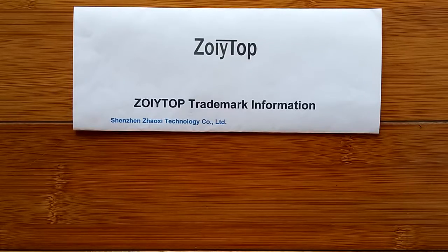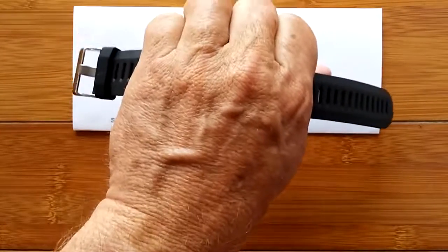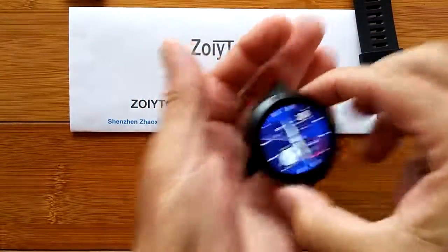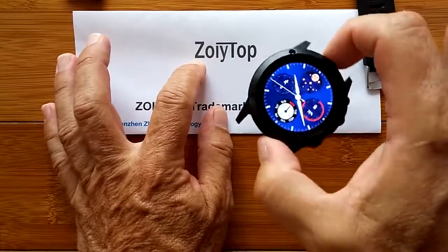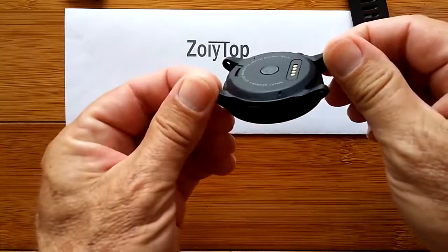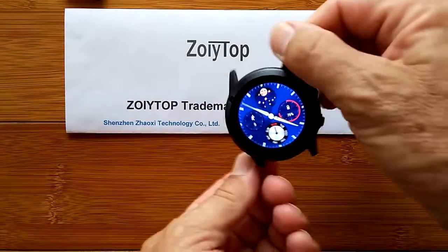Thank you Mrs. Tix - I'll get it back to you soon. I just wanted everybody to have a chance to see what it looks like without the bands. Remember, it's the Zoetop JM-01. Android, no bands. I love it.